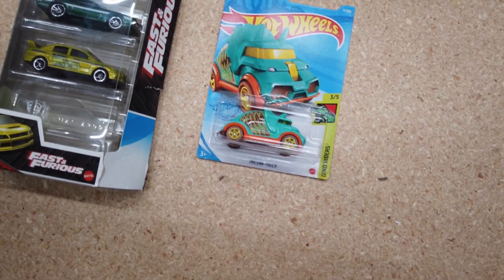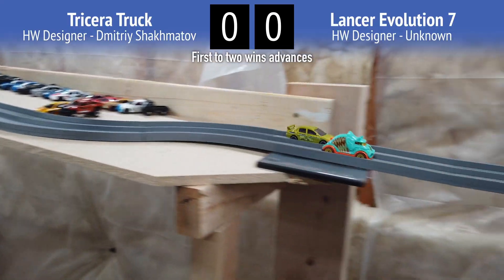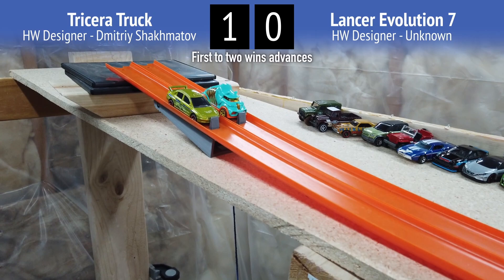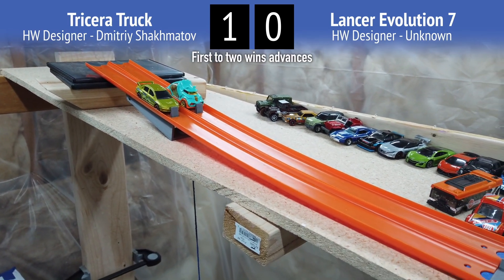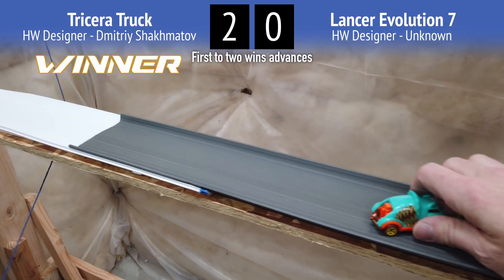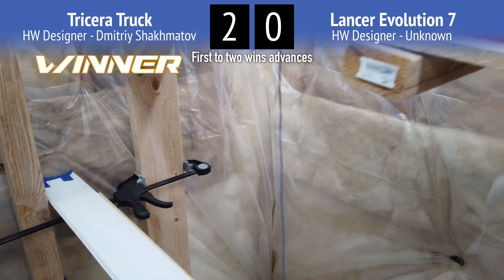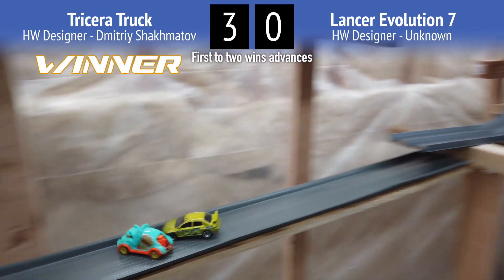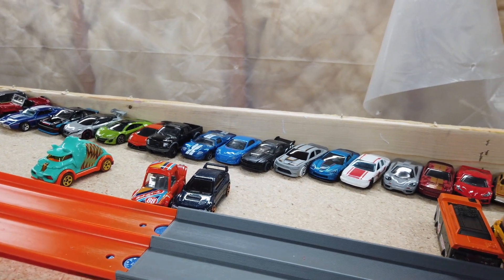Next we have the Tricera truck and the Lancer Evolution. The Lancer is really fast — holy moly. With the W turn, the results should be really even. Tricera truck wins by a small margin. Tricera truck is the winner! Let's switch them again just to confirm — it's a more even race this time.